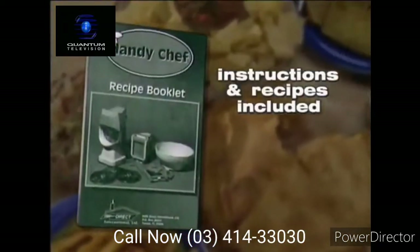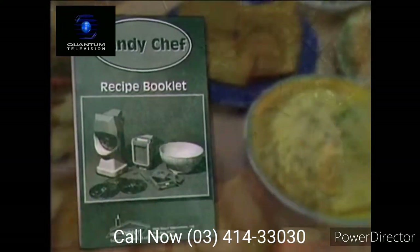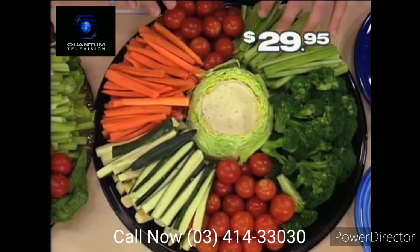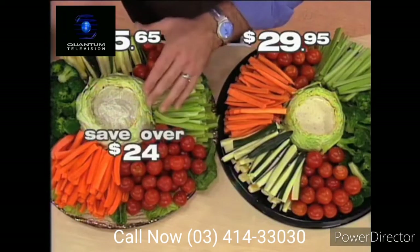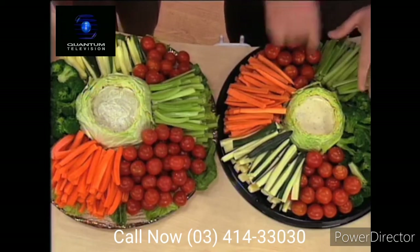We've included a complete user's manual and recipe book to make your food processing even more fun. Take a look at these two vegetable platters. This one we bought at a supermarket — the cost: $29.95. Here's the HandyChef veggie platter, identical — the cost: $5.65. That's incredible — you saved over $24. A couple of veggie trays and you've paid for the HandyChef!